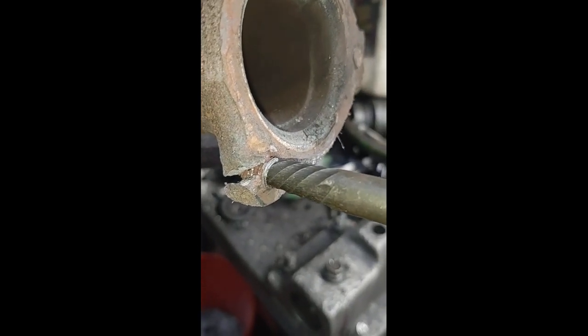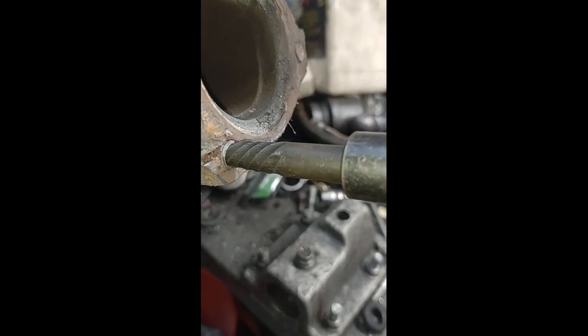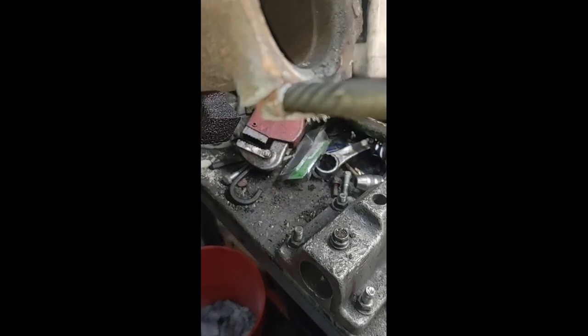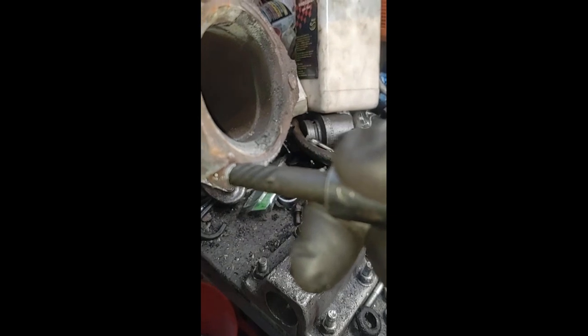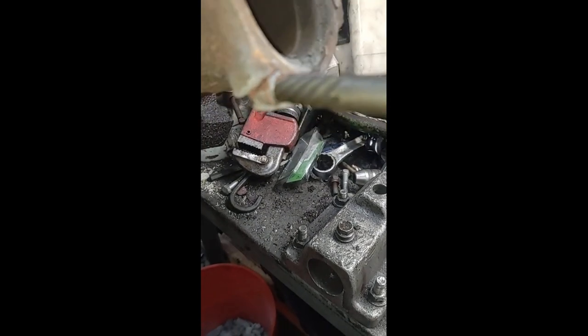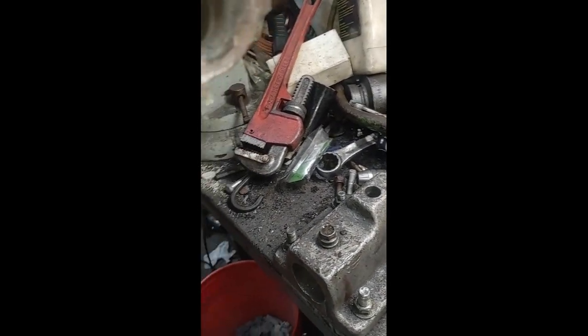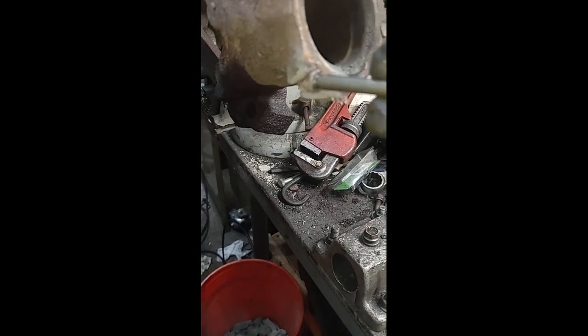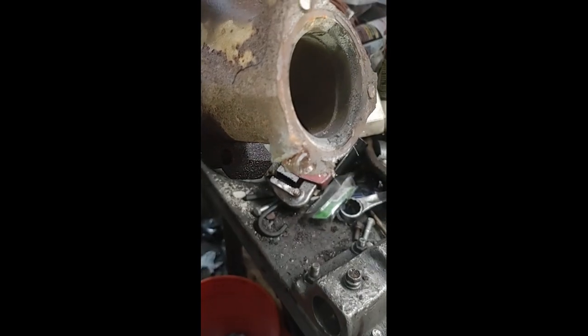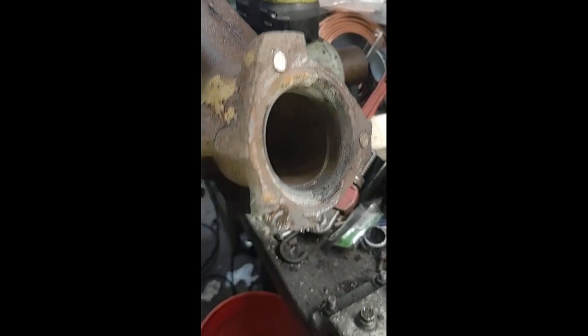I drilled the bolt and got perfectly in the middle with the tool — and as you can see, I cracked the manifold trying to get it out. There goes the piece, so yeah, the bolt is going to come out, but it doesn't even want to. That's just incredible. I can't get a break. Well, anyway, that's what I'm up against — and that's the only one.